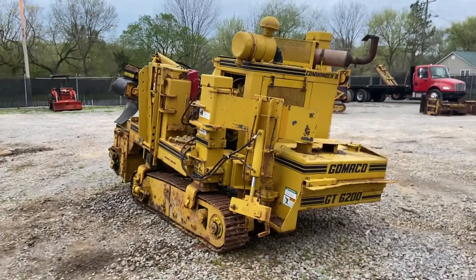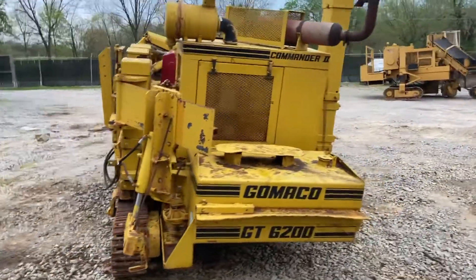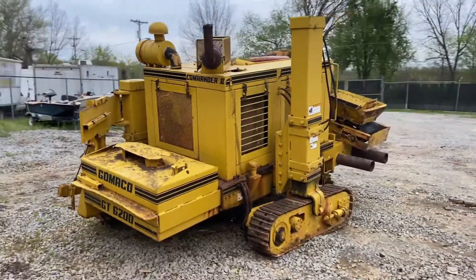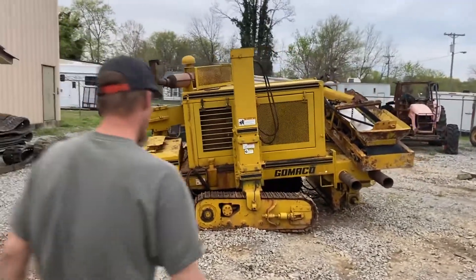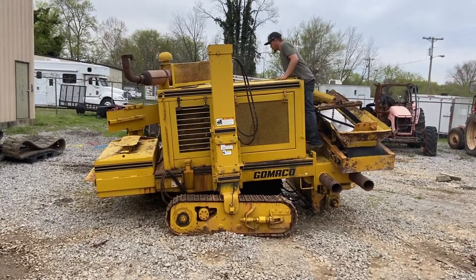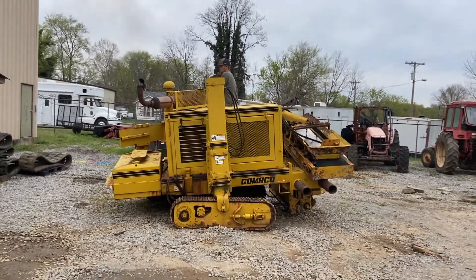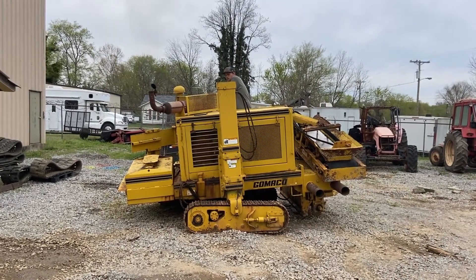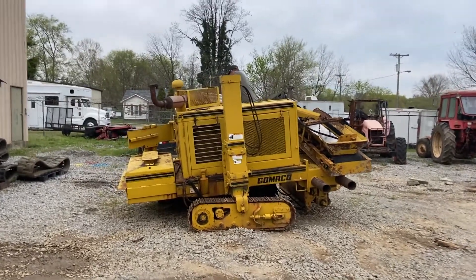I'm not sure if anything is missing — whether the machine is complete or not. We're going to start it and show you it running for a few seconds anyway. It looks to have a Detroit Diesel engine.